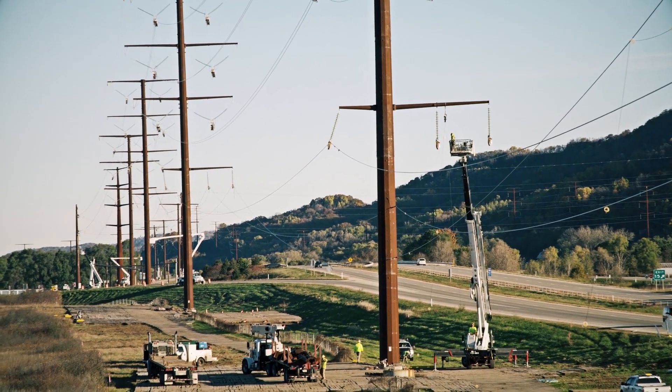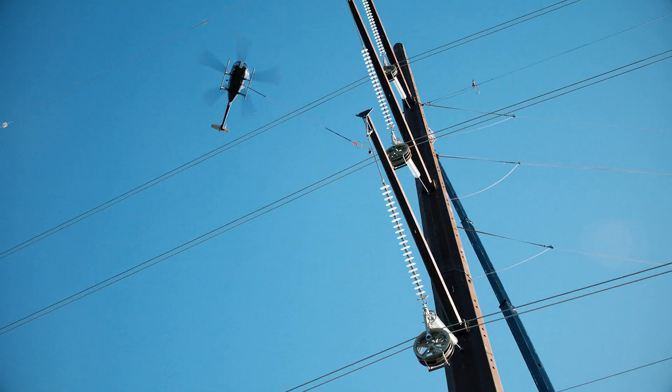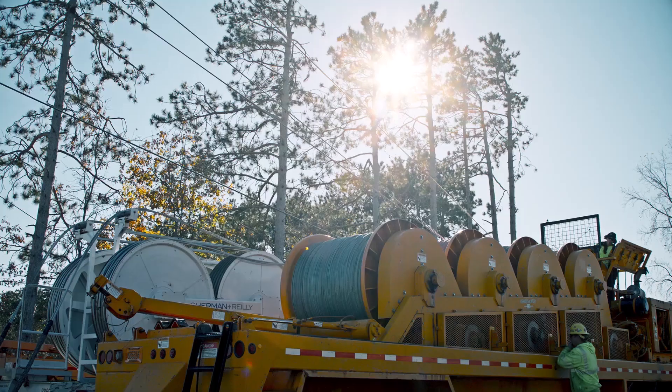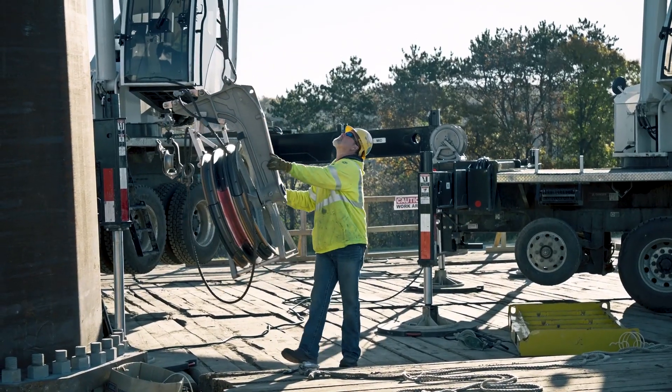After pole installation is complete, smaller helicopters are used to install pull ropes, which ground crews use, along with winch systems, to pull the heavier transmission line wires into place.